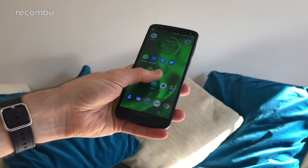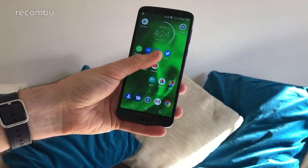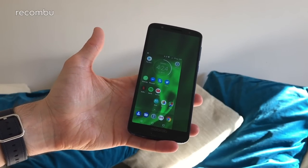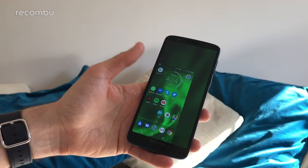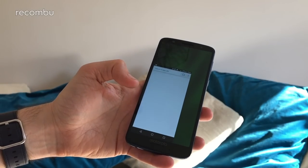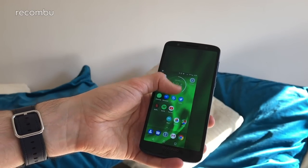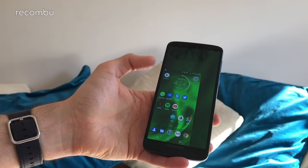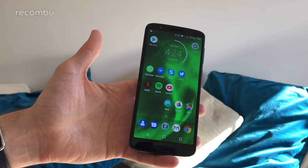Then just swipe with your thumb towards one of the bottom corners. It sometimes takes a little bit of getting used to and you may have to swipe a few times at first, especially when you're first getting the hang of it — but once you do it's definitely a great feature. You can enter all your apps and use them one-handed, so it's really nifty if you're struggling to reach the notifications bar. When you're done, just tap outside and you're back to normal.